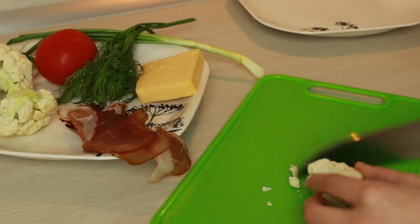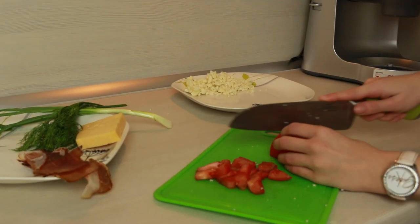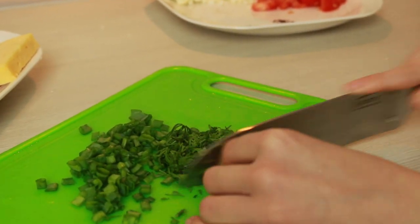Now let's prepare for the next step. Chop and shred all of the ingredients that you want to have in your roll. Cauliflower and tomato make it taste like a real summer breakfast.